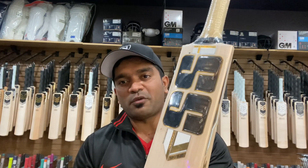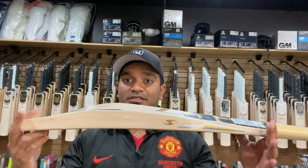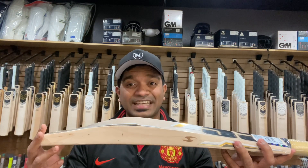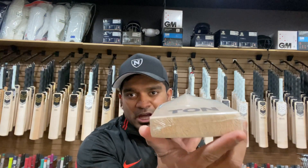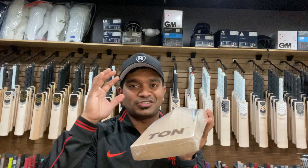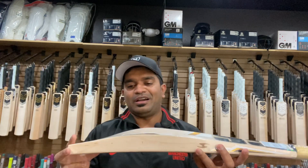Starting with the first bat, it has a lovely black, gold, and white combination color on the decals — front and back. The bat is ridiculously big: 44mm on the edge, 66mm on the spine, and a chunky 31mm on the toe. The back profile has just about 1mm of concaving, just to keep the weight slightly down, but there's still plenty of meat to support off-center shots.